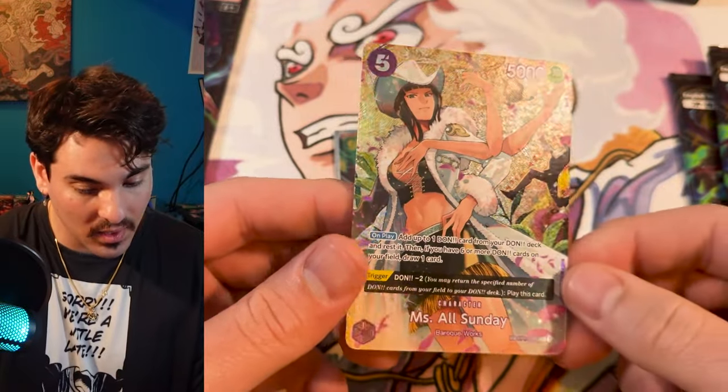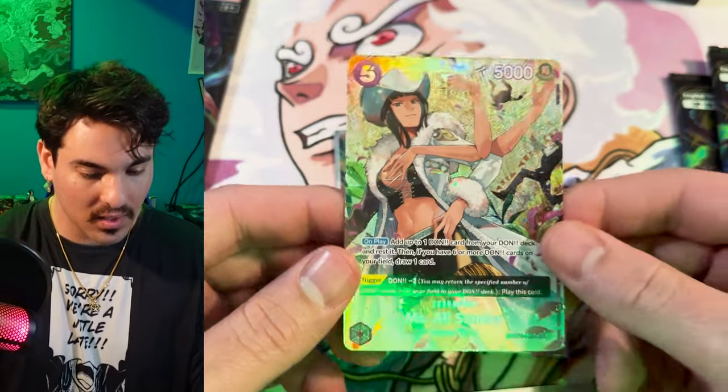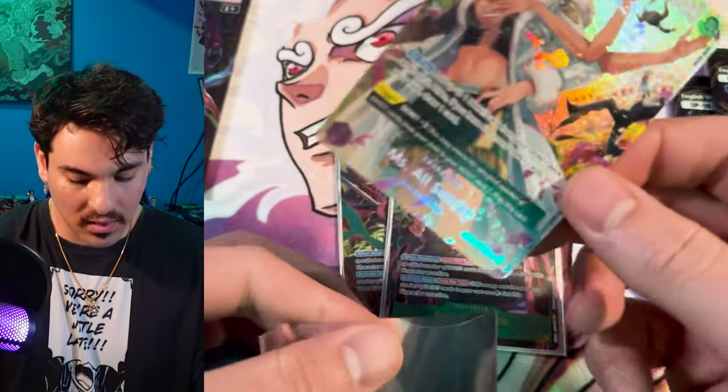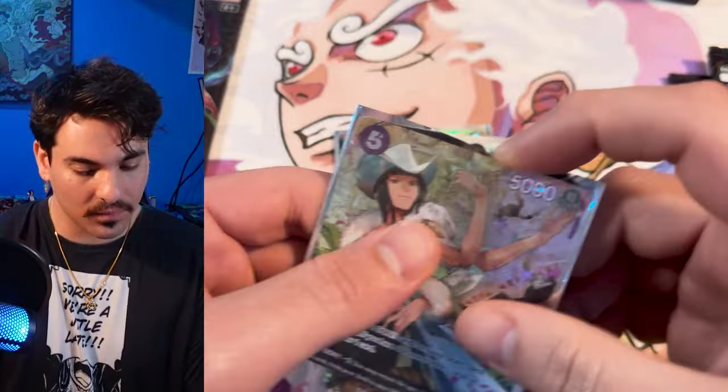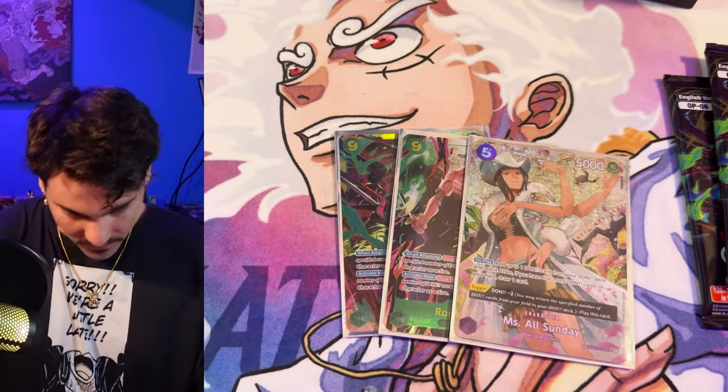Robin SP — nice! I think I pulled two of these in Japanese actually. You can play this in like Purple Luffy or something — Miss All Sunday. Cool. That's it for the pack opening.